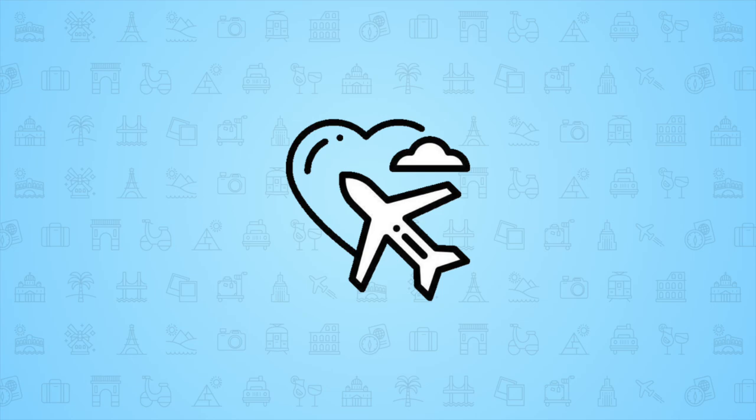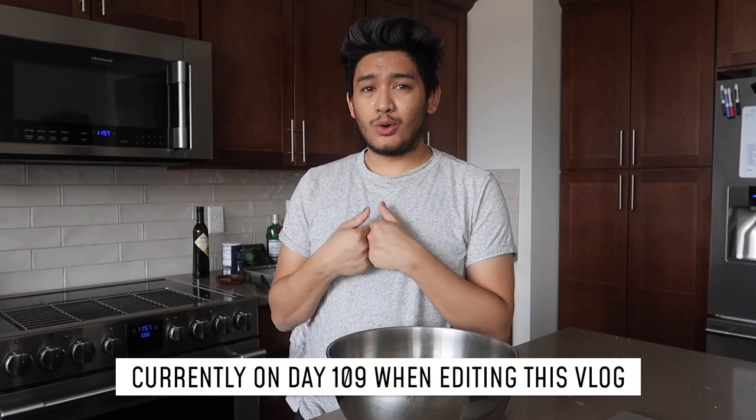This quarantine has got me being Betty Crocker. Hey guys, welcome to another video. I think we are on day 54 of quarantine, self-quarantine here.